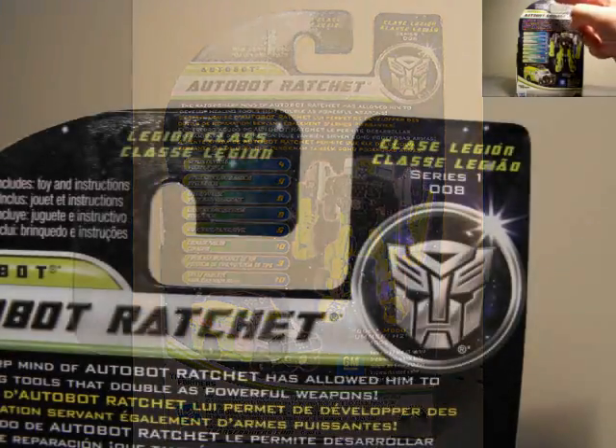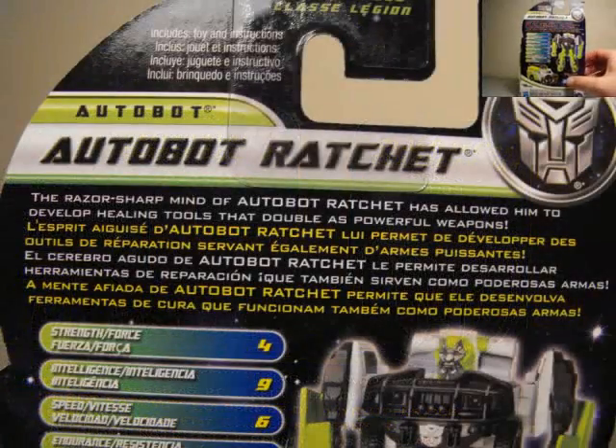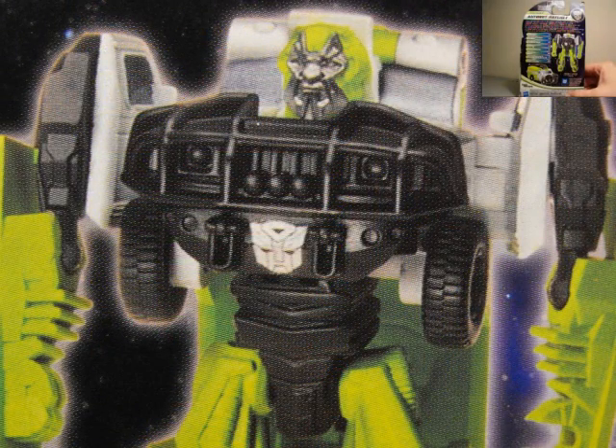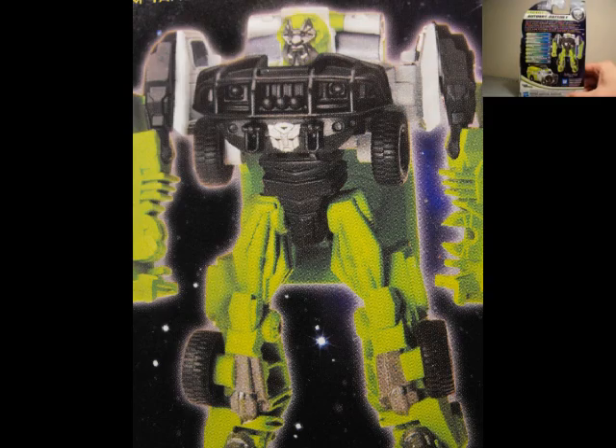It just says up top: Legion Class, Series 1, Figure 8. I'm not going in any particular order reviewing these. Right here there's a little biography. It says: the razor sharp mind of Autobot Ratchet has allowed him to develop healing tools that double as powerful weapons. Well, if he's so good at what he does, how come he hasn't repaired Bumblebee's voice in the last three movies?